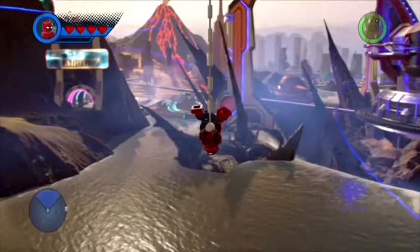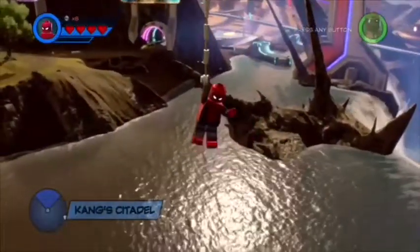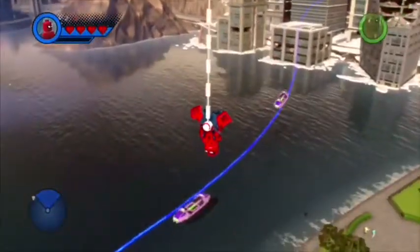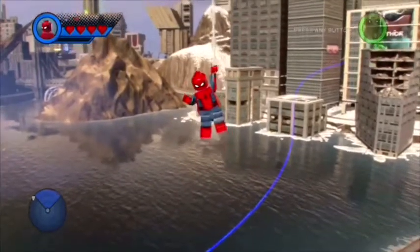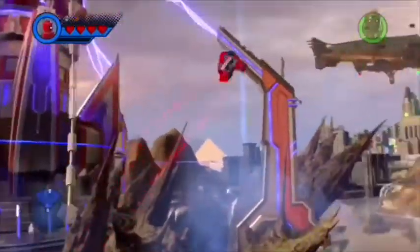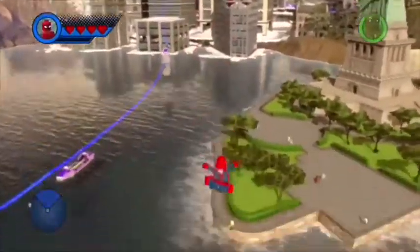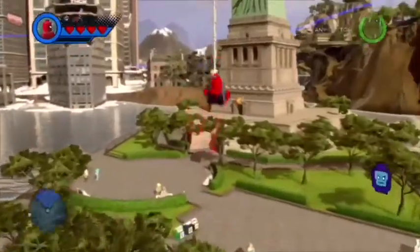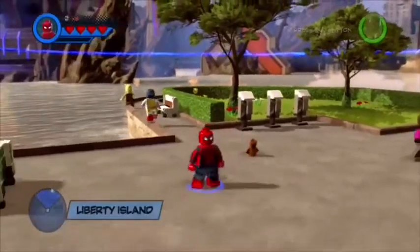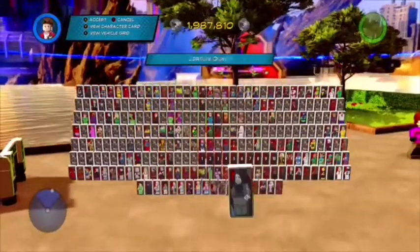Okay, Cedar here with a customs video on Marvel Superheroes 2. I've been working hard to try and get as many characters as possible for this video. As you guys saw by the title, today we are gonna be making all of the Avengers who were left out of the Infinity War pack, or at least all the living ones or the ones that are different. Let's see - these are the ones that we got: Thanos and Groot.